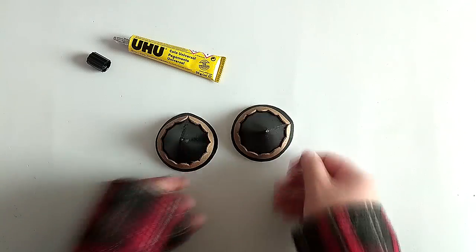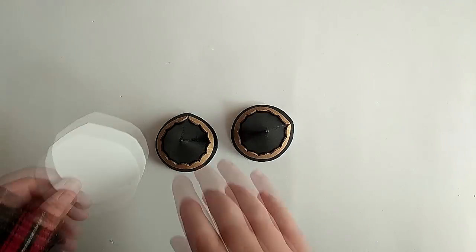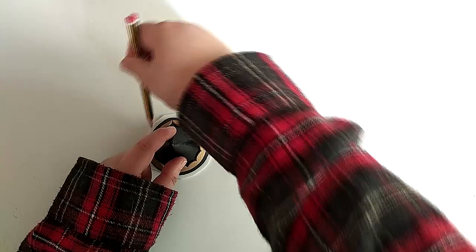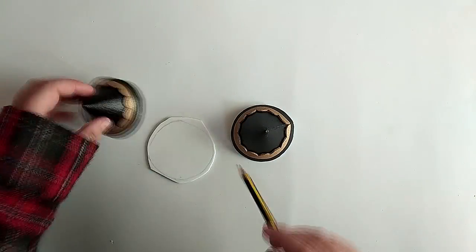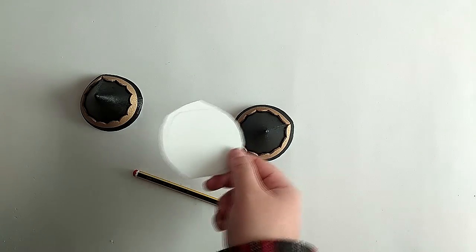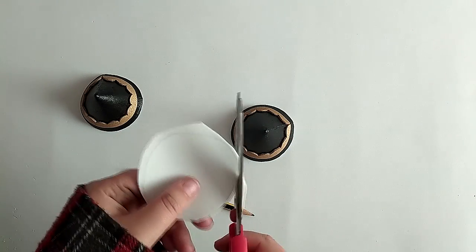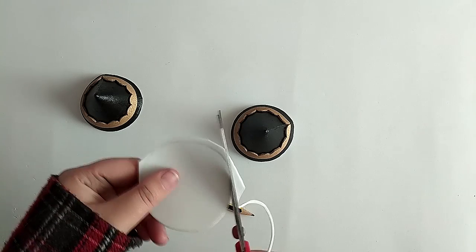And we're pretty much done. Now all there's left to do is figure out how to attach these to a wig, and I've come up with a couple of options. The first one would be to close the bottom of the accessories with more EVA foam and glue an alligator clip to it, as I'm demonstrating here.